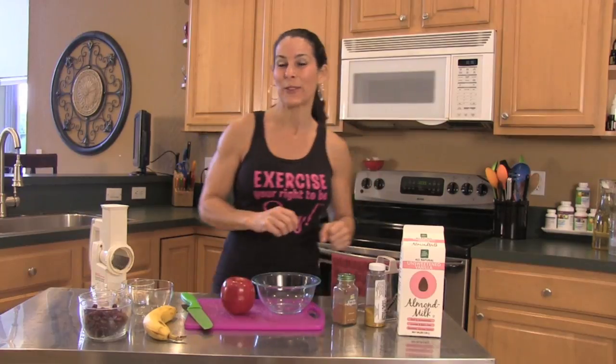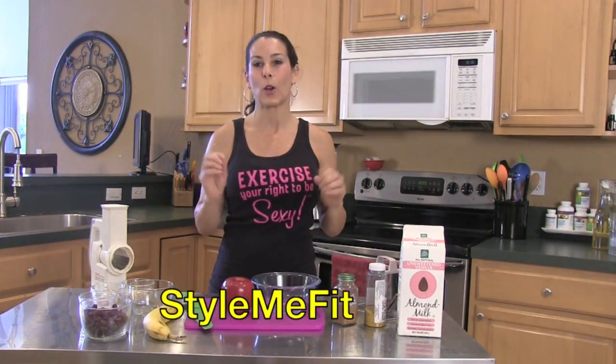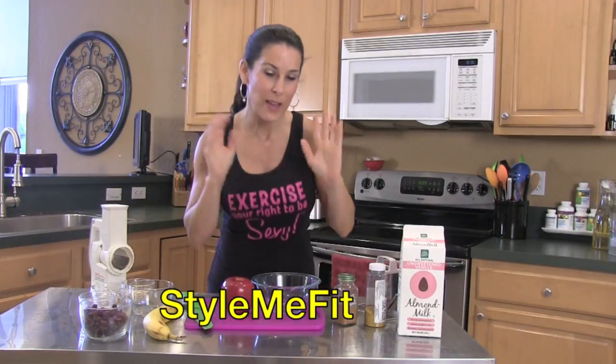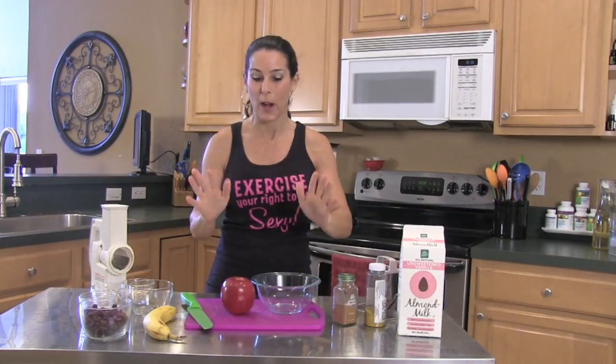Hey everybody, this is Laura London for Style Me Fit, and have I got a great cooking series coming up for you. Today we're going to be doing a breakfast — this is one of my most, most favorite breakfasts. It's a raw cereal, I call it. You are going to love it. It's going to be one of your staples.